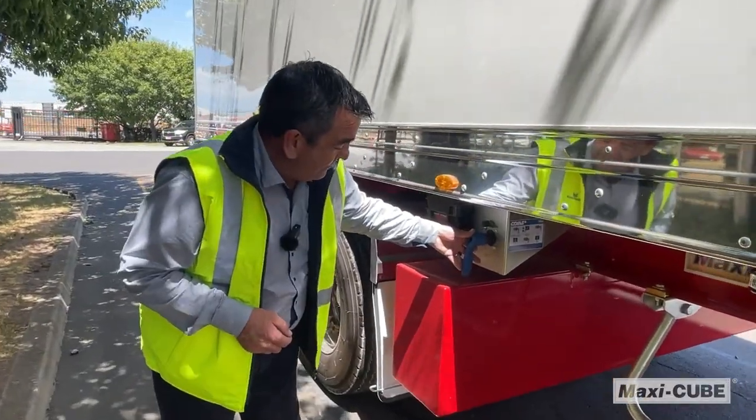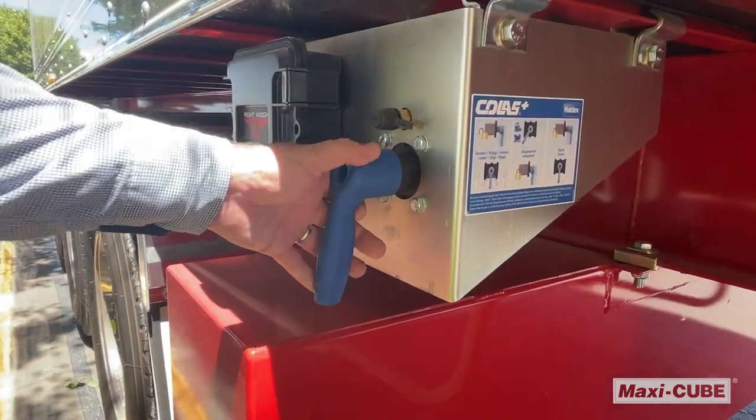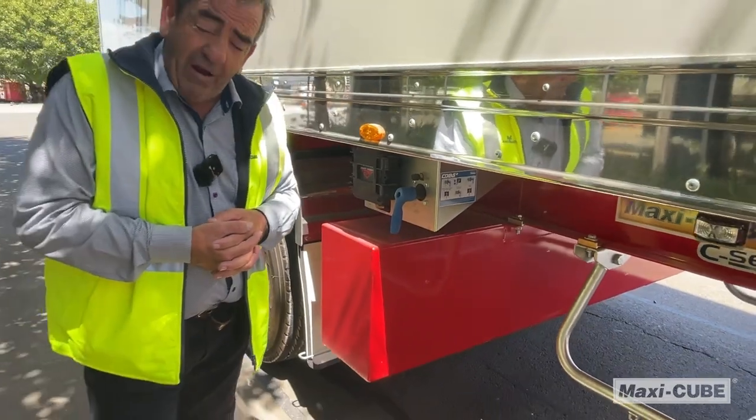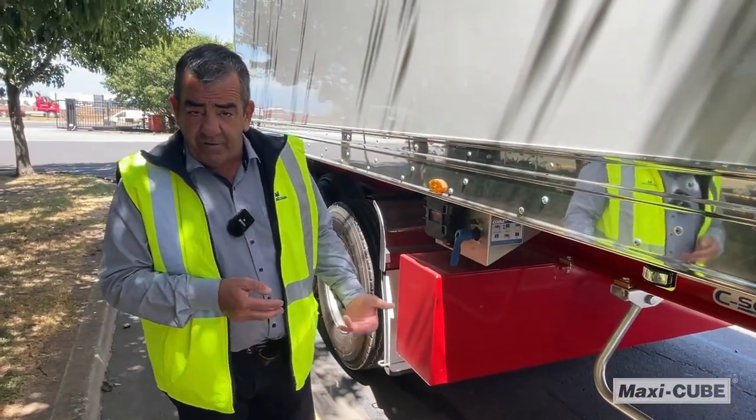Reset the ride, which is great for when you're at the dock — you can raise and lower the suspension. If you forget to put this back into position for travel, over 30km/h it will reset to the ride height that was set by the factory.